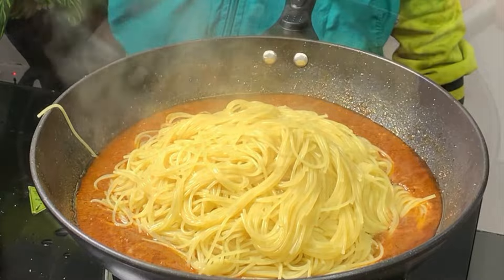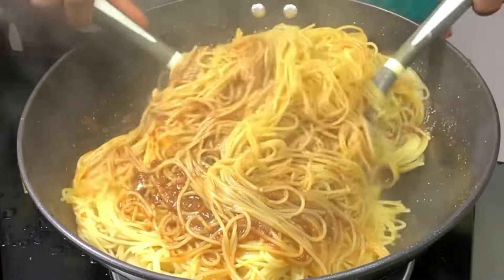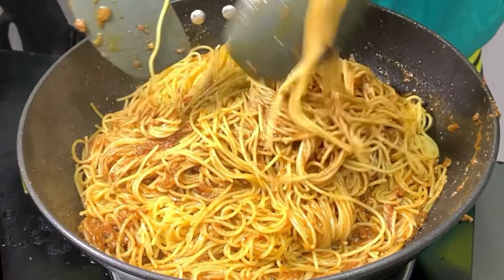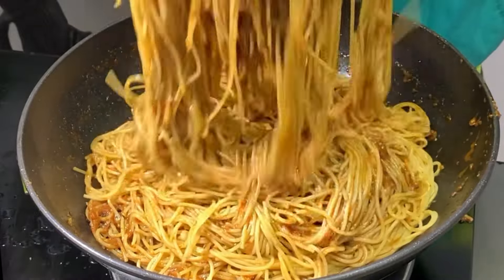I'm just going to be adding in all the spaghetti and generously mixing that together until it's well combined. What is spaghetti without pepper turkey? It's always a must-eat — I'll be pairing mine with some fried pepper turkey which goes perfectly well with spaghetti.